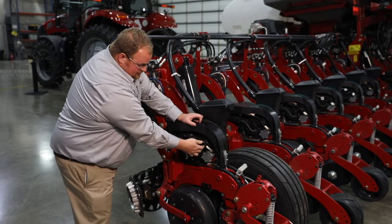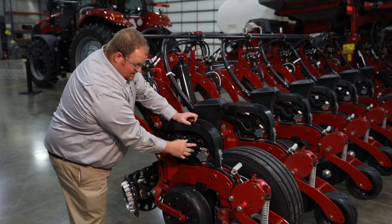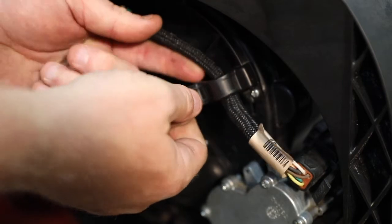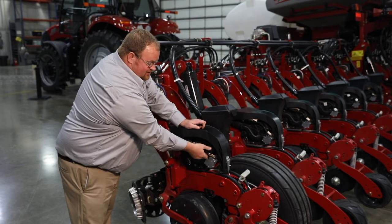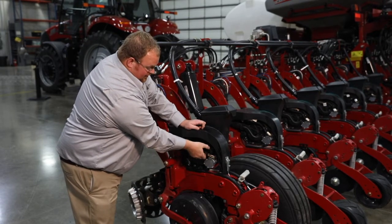Also, with the row unit harness connected to the V-Drive motor, there's a clip on the back of the seed meter cover. Please ensure that that row unit harness is inside that clip, because if you happen to be planting in tall corn stalks or cover crop situations, that residue or cover crop could grab that harness and pull it out and cause some issues while you're planting.